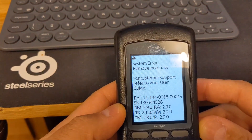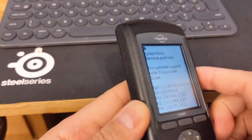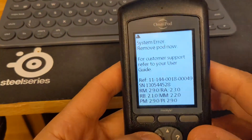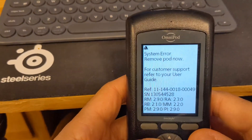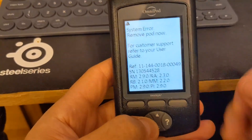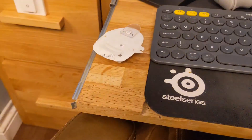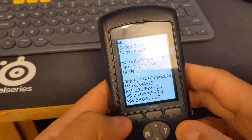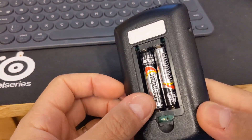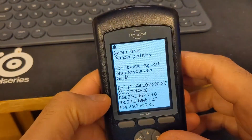I got this error 'system error, move pod,' which I did, but this error message keeps coming up. That's my new pod right there. I took the battery out, left it for a while, put it back on, and it still comes back to this error.